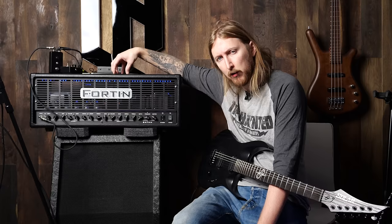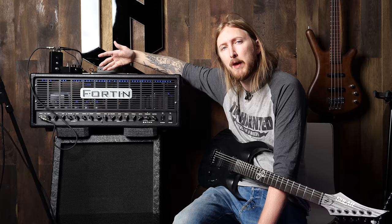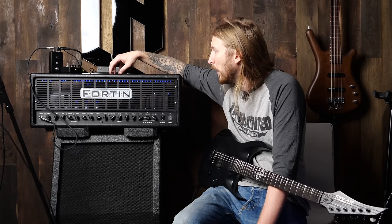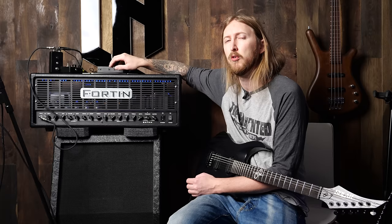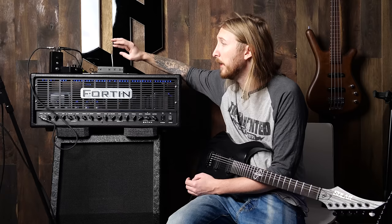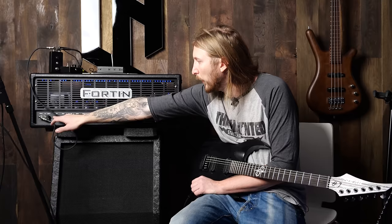This amplifier is what started it all. This is the original Satan, and back in the day when I tried a Fortin Natas amplifier, Mike called me and asked if I wanted to make my own rendition of the Natas amplifier, or any amplifier for that matter, because I tried the Meathead as well. So that sparked the initial Satan amplifier, where I basically took the Natas amplifier and we did a bunch of tweaks to it.